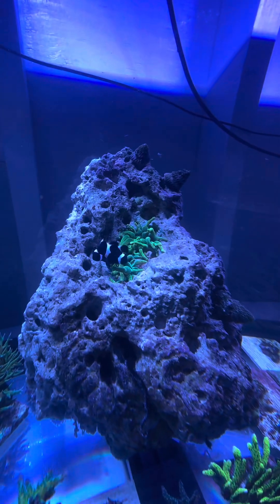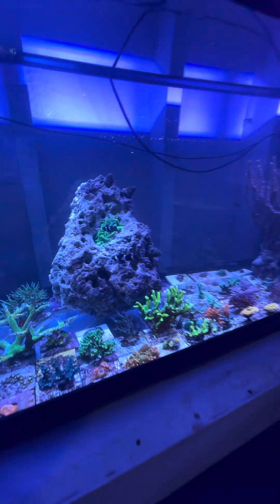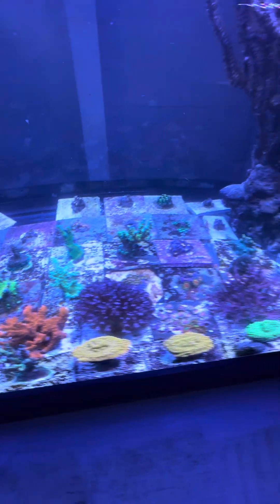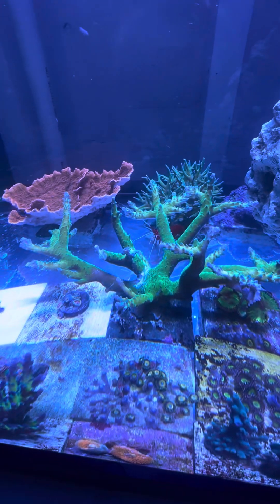Now that I can see them from the side view, I noticed one of them is a little bit thin, so I'll have to up my feeding a bit. But the corals are doing pretty good. I did have a mishap with that big green aquacore.